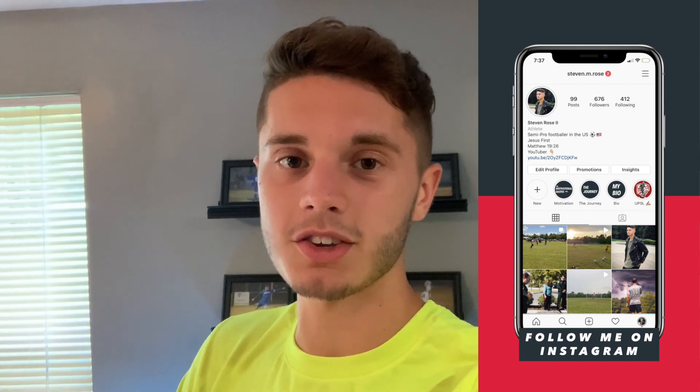Hopefully you guys enjoyed that video. Thanks so much to Luxe Grip Socks for making all this happen. If you guys want a pair of really good high-quality grip socks at a low price, make sure you check out Luxe Grip Socks — you can get them on Amazon and on their website. That's going to be it for this video, thank you so much for watching, and I'll catch you in the next one.